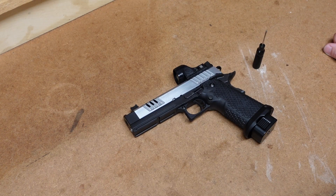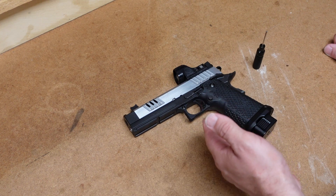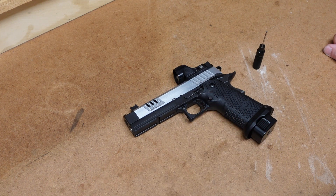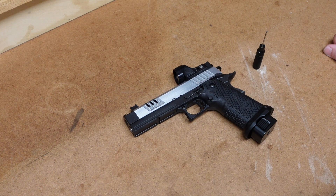Hey everybody, it's Jason from the Texas Gun Vault, and today we're going to do a field strip video on the Staccato XC. Now, I know what some of you guys are probably saying — didn't you just do a field strip video of a Nighthawk Custom Sandhawk? And isn't that pretty much the same gun? It's a 2011 style 1911? Well, the answer is yes, except there's one difference. I'm going to talk about that when I get to that part of the process.